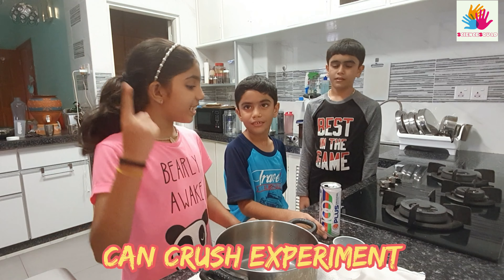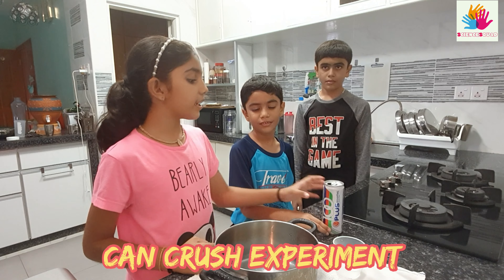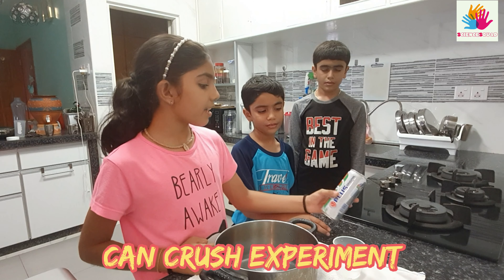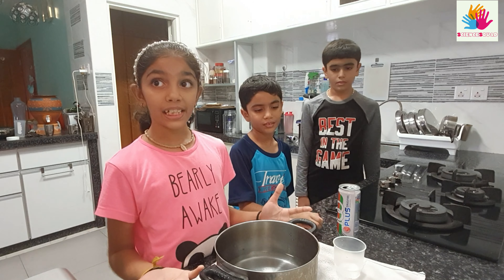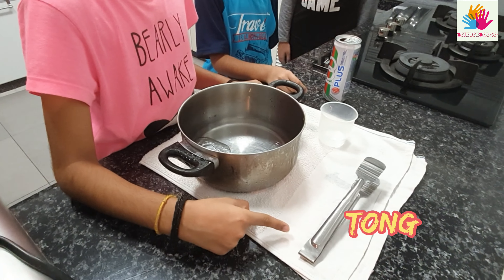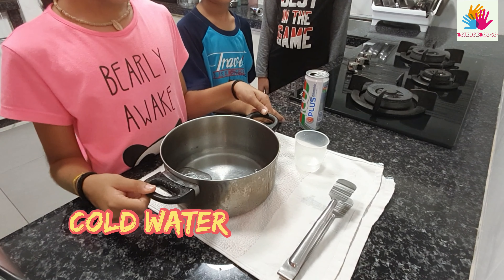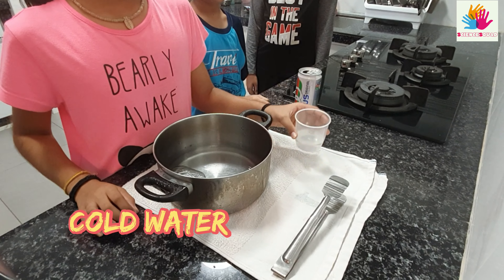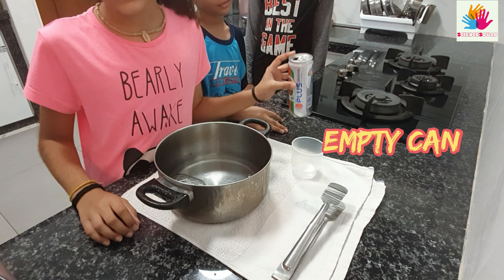I have an idea. We can crush the can by doing this experiment. These are the things we need: a thong, cold water, and of course, a can.